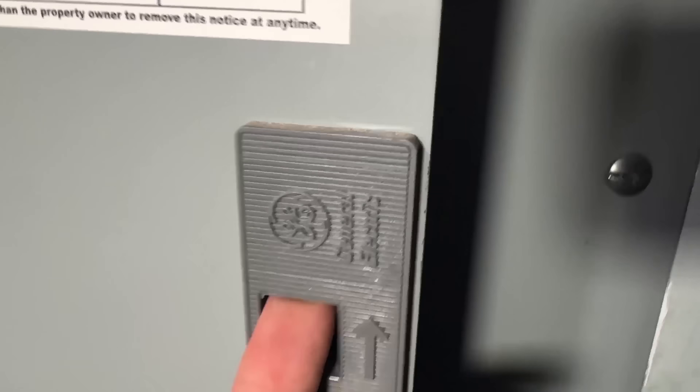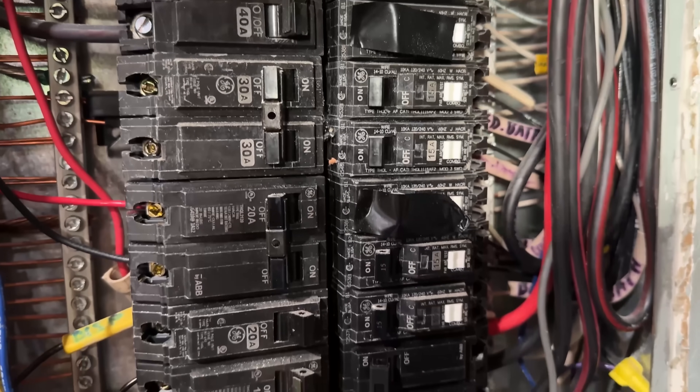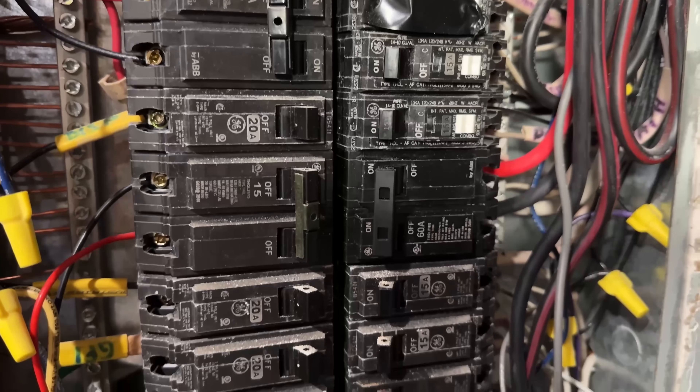First, you have to make sure you are getting a breaker that is made for your panel. Locate the manufacturer on your panel, or figure it out by looking at the brand of the other breakers currently installed. On top of that, there are a few different types of common breakers that are to be used in certain circumstances and areas.